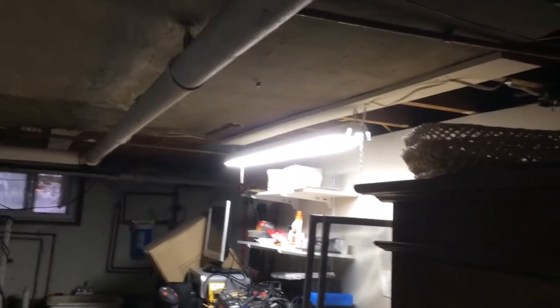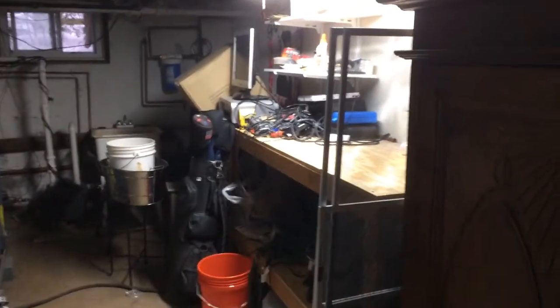The other side of the basement is finished, so this is the half that's not. So yeah, thanks for watching — rate, comment, subscribe.